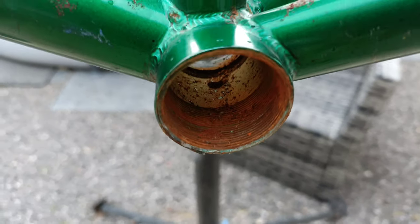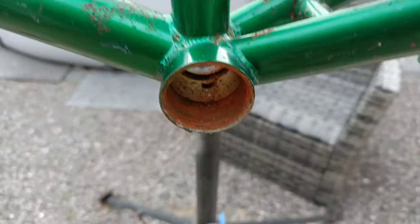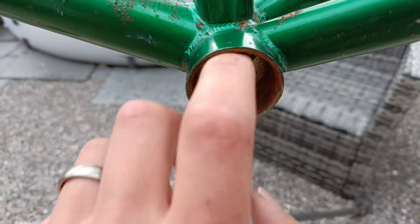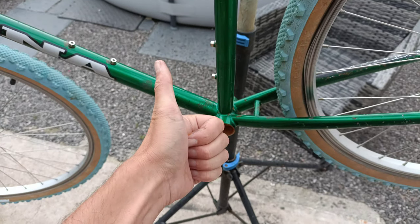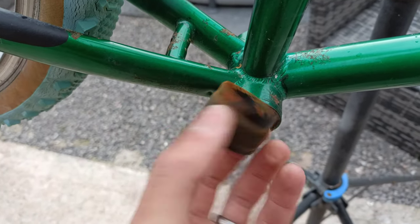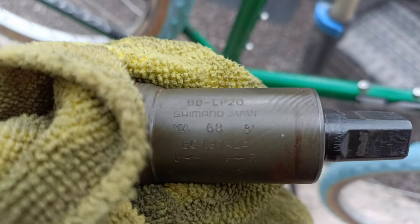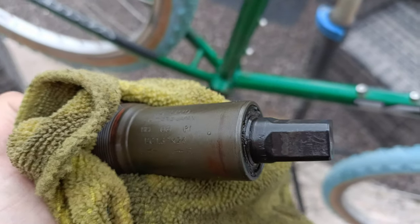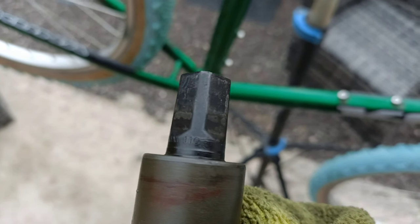Let's have a look inside here - that is also rusty. Although there's nothing terminal in the frame, it's just surface rust, but enough to get a bottom bracket stuck, that's for sure. I was lucky. And that's that bit out. Underneath the rust, she is a 68mm shell and you can just about see on the axle: 110.